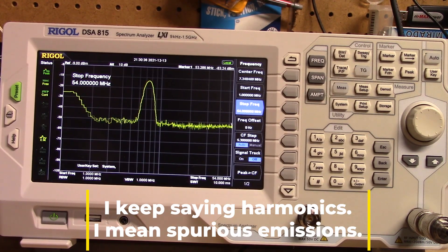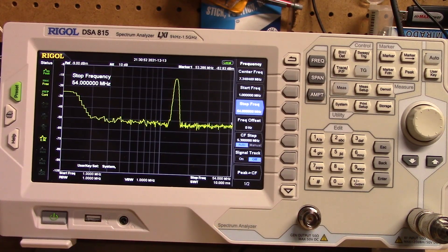I'm not seeing any harmonics at all. 30 meters looking good, 20 meters also looking fine, 17 meters, and 15 meters.